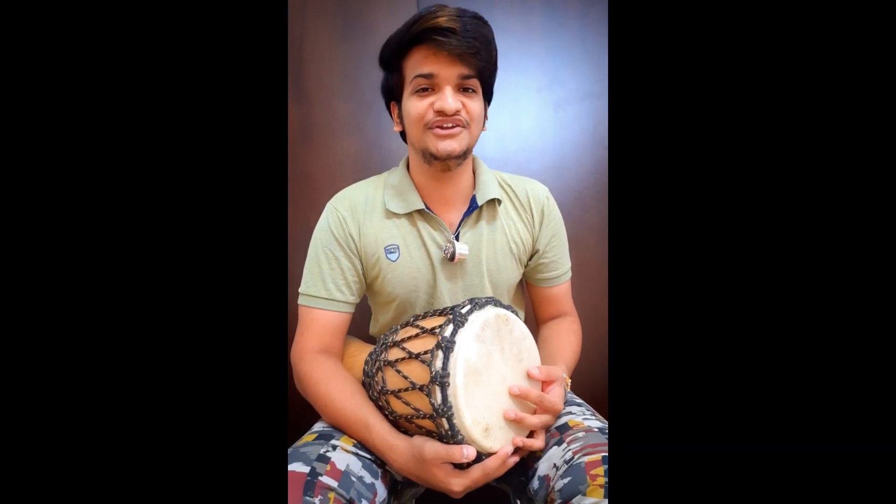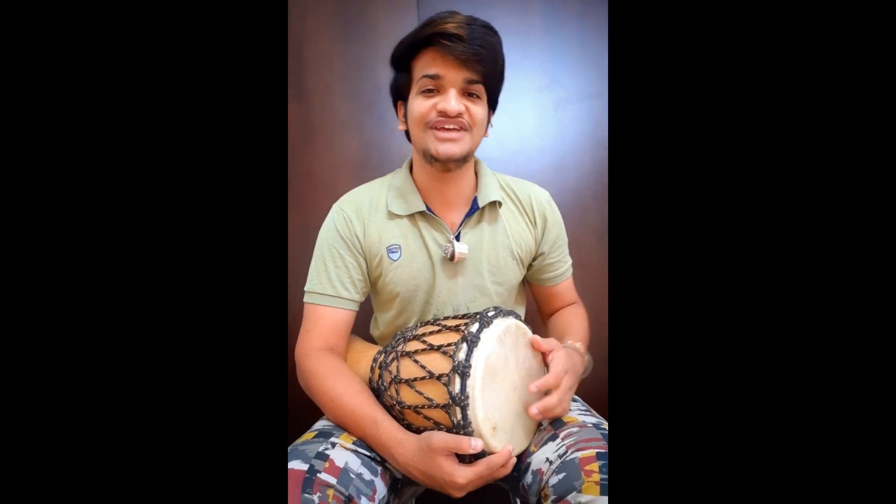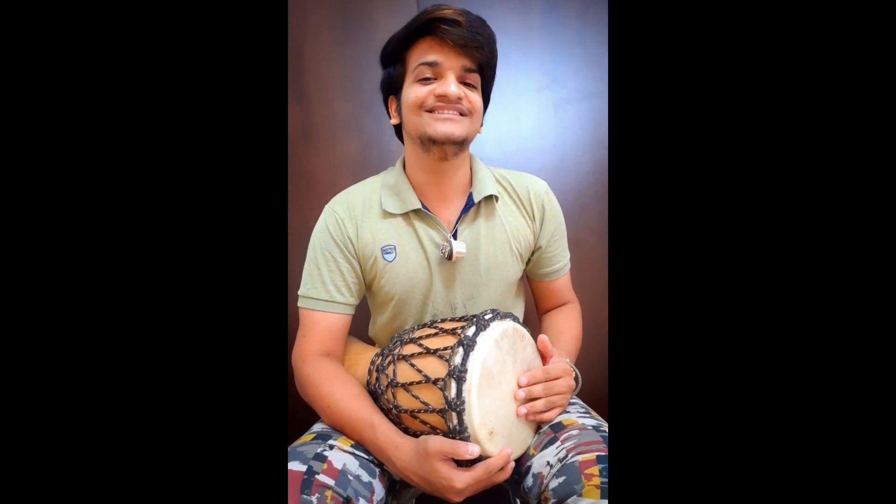Hope you liked the video! If you like my videos, please don't forget to like, share, and subscribe to my channel. Thank you!